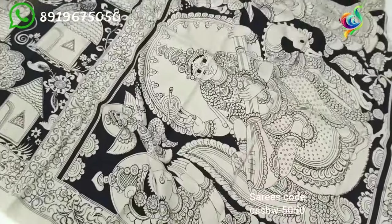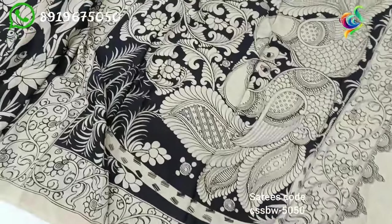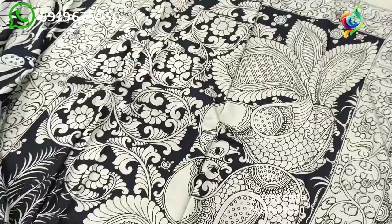The design includes a coconut tree underneath — a look at my ideals.